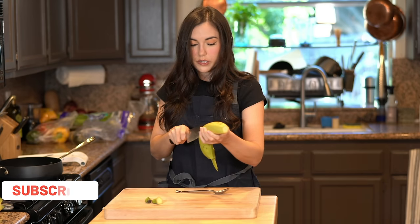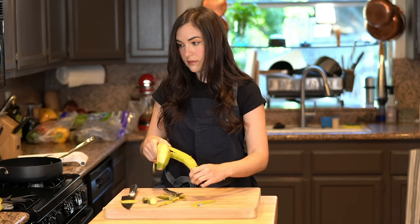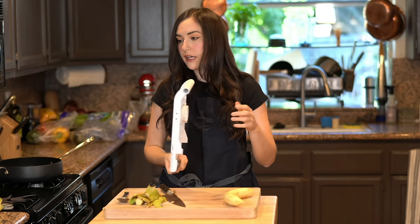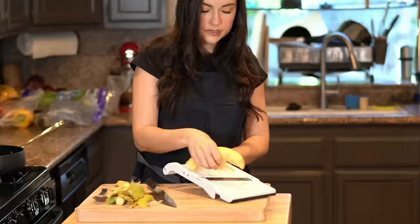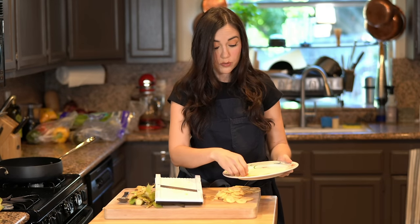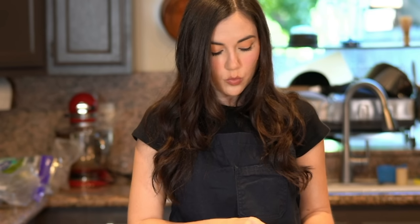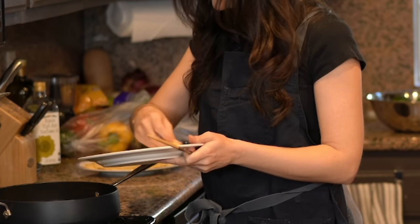Just score it. We're going to use a mandolin for this part. Mandolins give you uniformity and thinner slices compared to a knife. Slice your plantains. And of course, if you don't have a mandolin, you can use a knife. We're going to let these sit out for a few minutes before frying them — a little technique. You want these to come out crispy and crunchy like a chip, not soft like a fritter. Make sure the oil is hot before you start frying.